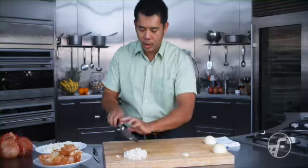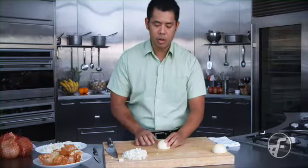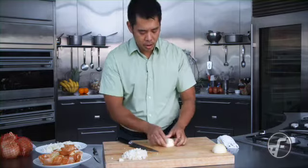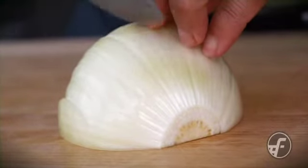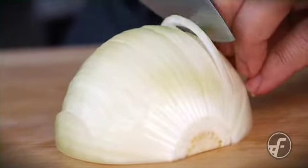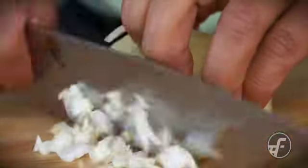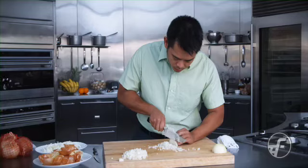One more time I'll show you quickly with a smaller dice so you can see this again — the same process works for larger or smaller dice. I'm going to try to go a little smaller. I'll wipe off my knife. Again, I'm keeping the end piece on. I'm going down into the onion but not cutting all the way through — it's staying together. I'm going to cut across, going twice. Depending on how aggressive you're feeling, you can go a couple of times. Now I go across and I have my small onion dice.